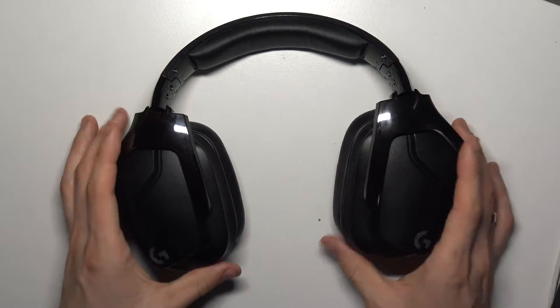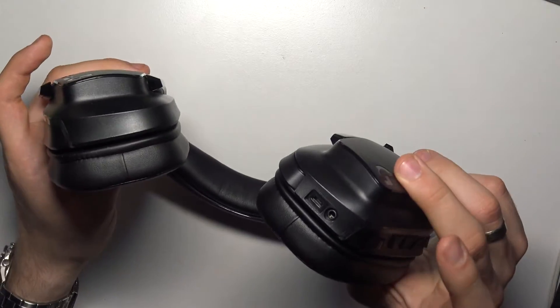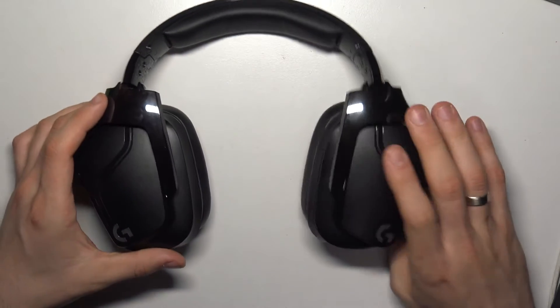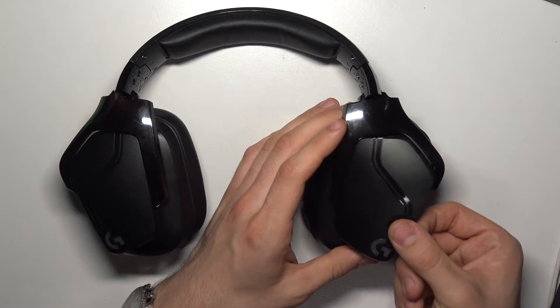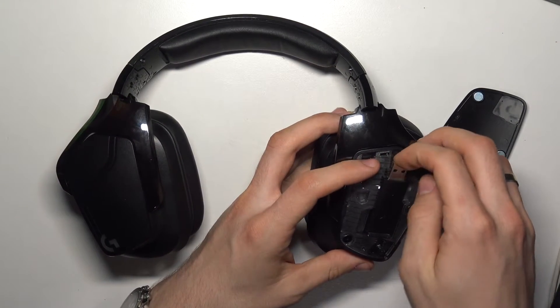As you can see, here we have our headphones and here we have the mini jack output. But if you want to connect it to your PC using Lightspeed, open the cover on the right headphone and here you will see the Lightspeed flash drive.